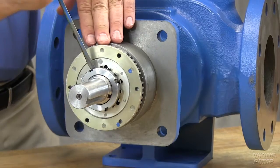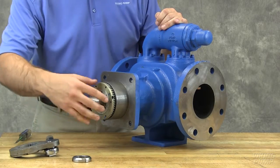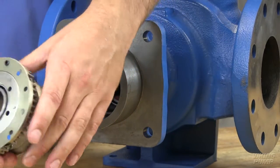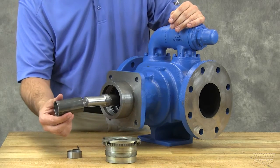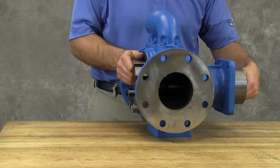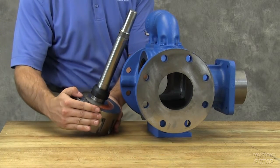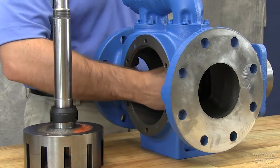Bend up the tang of the lock washer and remove the lock nut and lock washer from the shaft. Loosen two set screws in the face of the bearing housing and remove the bearing housing assembly from the casing. Remove the bearing spacer from the shaft. Remove the brass bar or piece of hardwood from the port opening. The rotor and shaft assembly can now be removed from the pump. A soft-headed hammer may be needed to tap on the end of the shaft for removal. The rotary member of the seal will come out with the rotor and shaft. Remove the seal seat or stationary part of the seal from the casing.